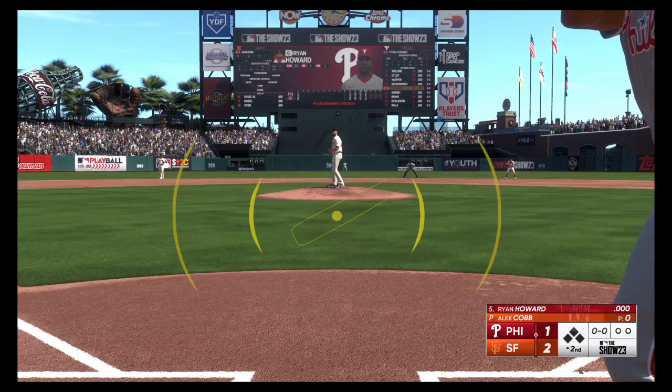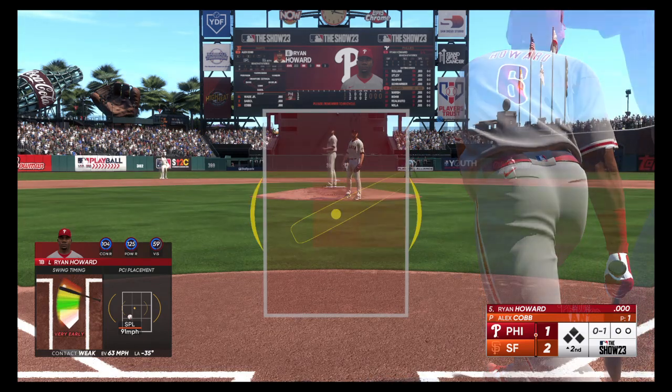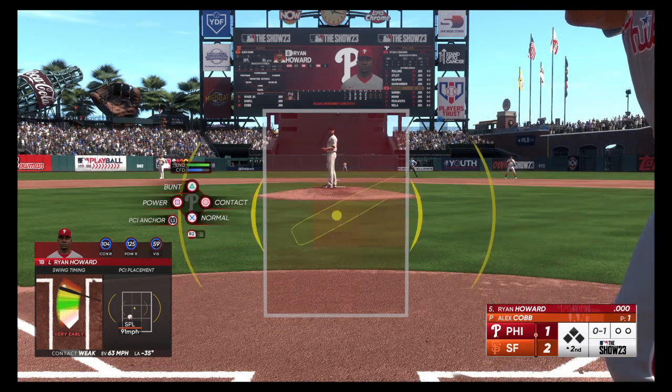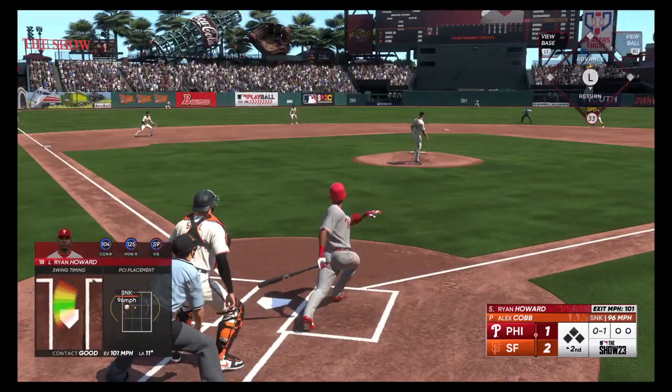Ryan Howard with a pinch and a foul ball. After putting up a nice ending on offense and getting some runs across, this is where you look for the starter to go out there and have a shutdown inning — don't give that other team any hope.